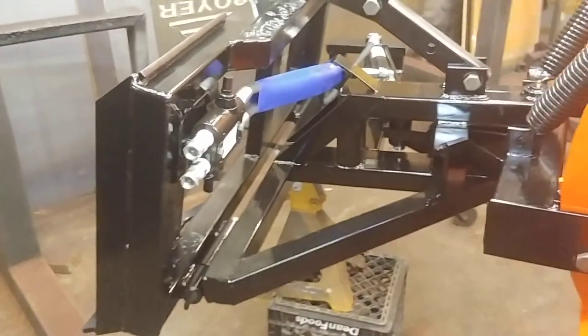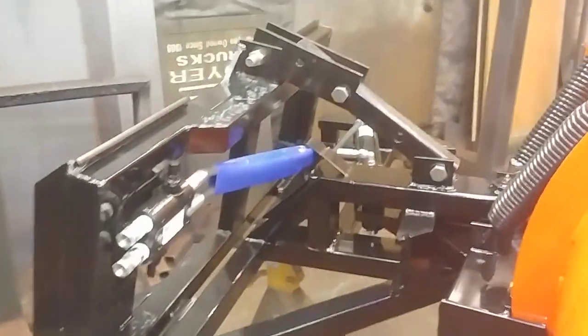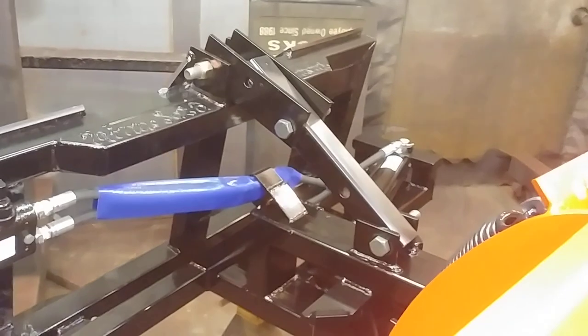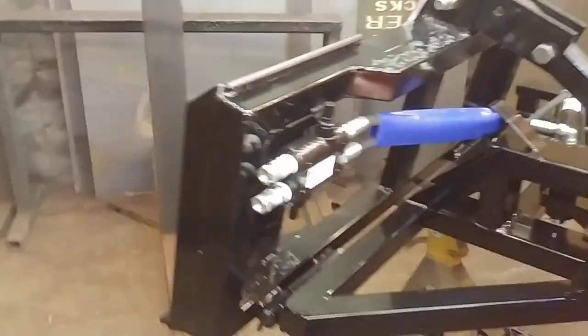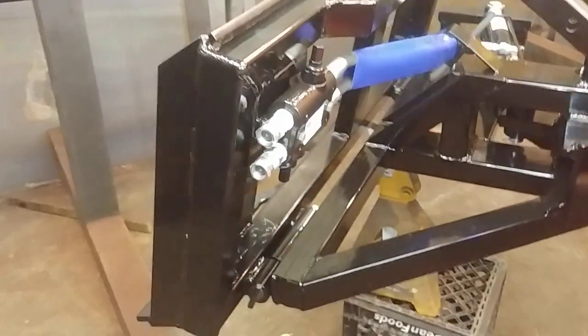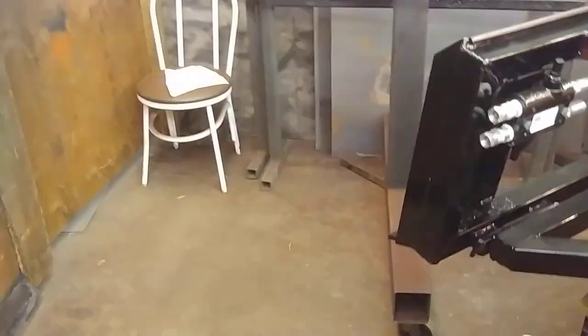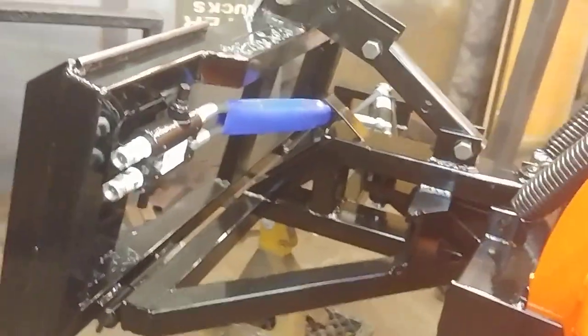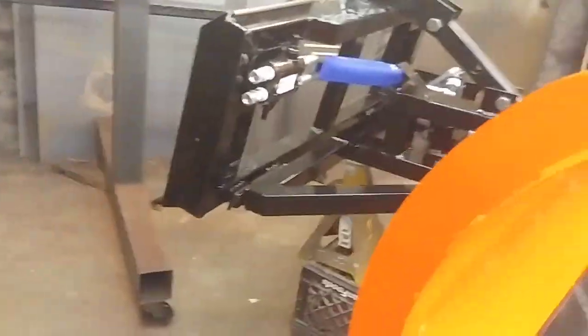When we ship the plow without lines and couplers, this is exactly how you get it—it's ready to set up. You just hook up your set of lines to that fitting. Those are 3/8 national pipe fittings. The unit when we ship it comes with just a set of plastic plugs in there, so it'll keep the dirt out and the rain out.